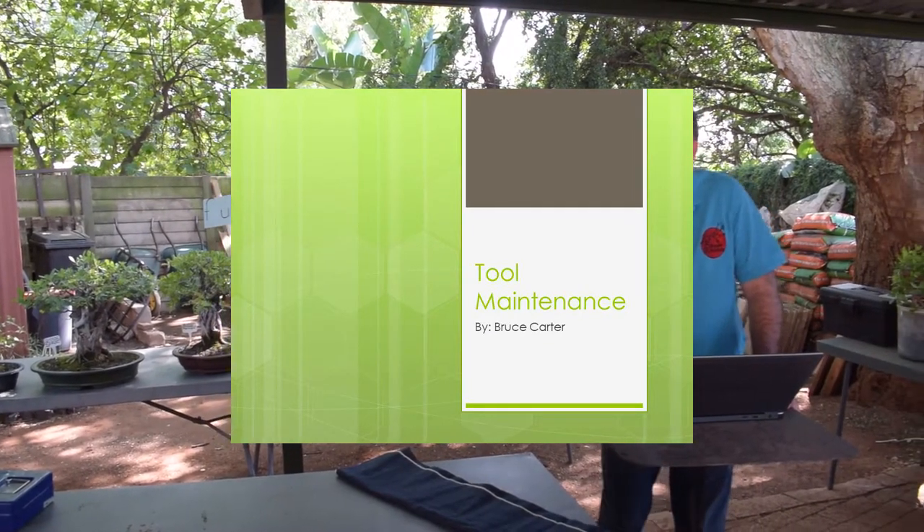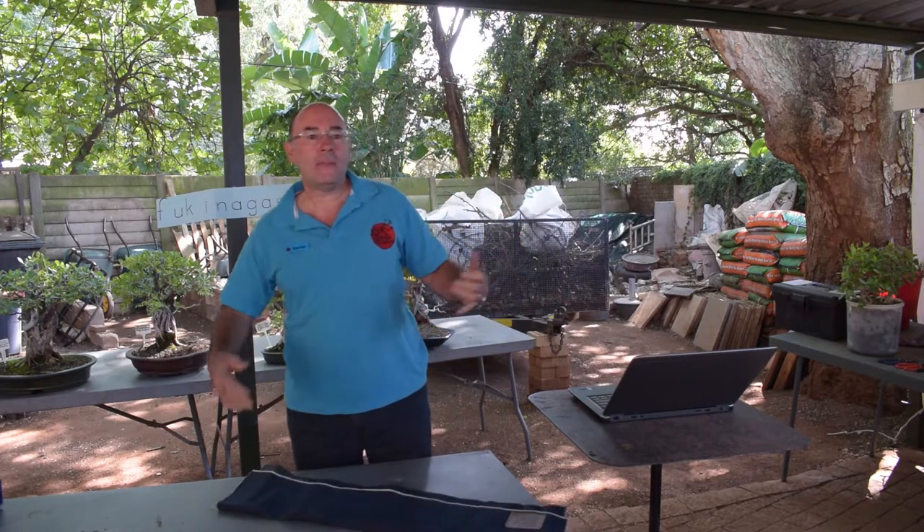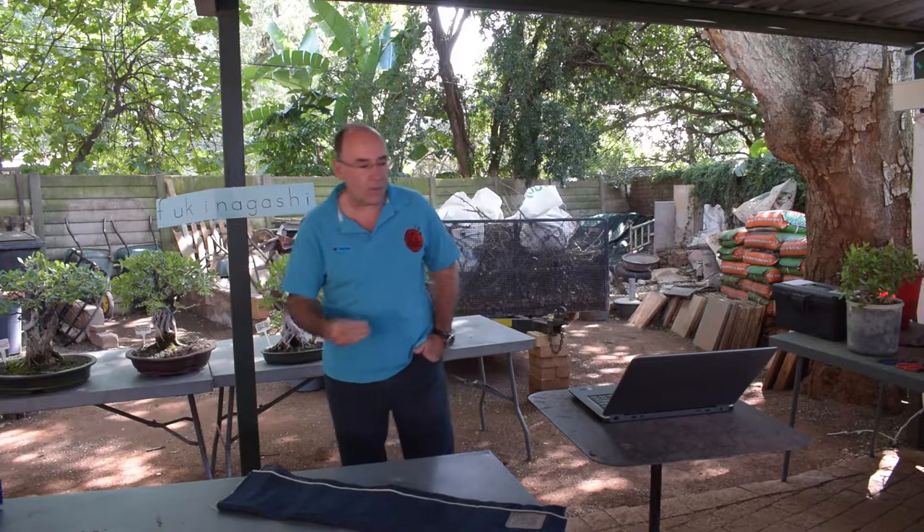Today we're going to talk about tool maintenance. I like to know that I'm doing something valuable if I do something. So the whole thing with tool maintenance is: why do it? What's the whole reason for cleaning your tools?